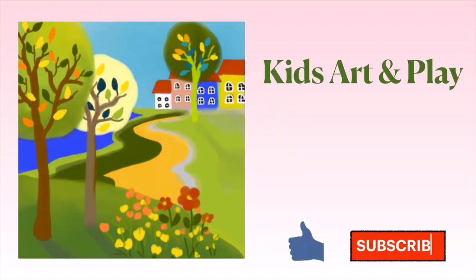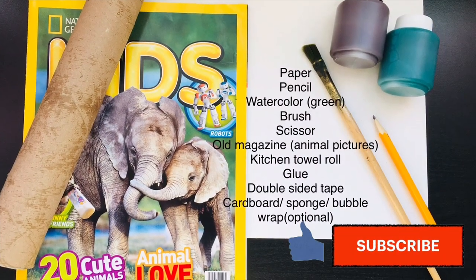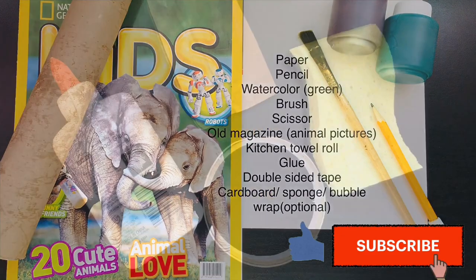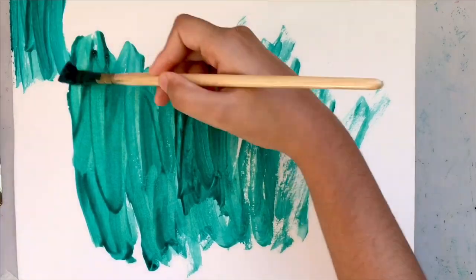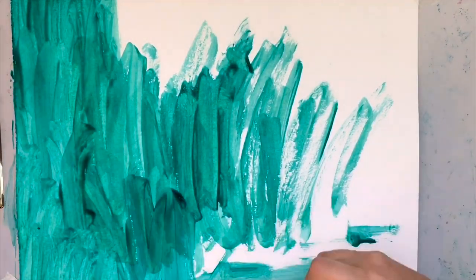Hello! Today we're making a 3D jungle. The supplies names are in the description. First, we're going to paint the whole entire page green.